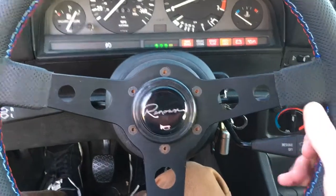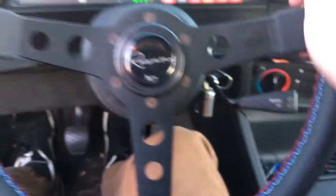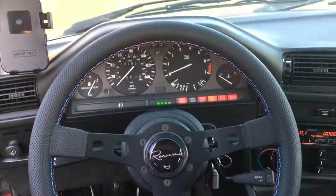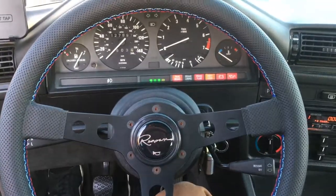Definitely feels much better in terms of quality. Very nice, much smaller too if you can tell from the other wheel. And overall it just looks a lot better. What better way to test a steering wheel than in the snow? It recently just snowed here, so I'm gonna bring the E30 over to a parking lot — hopefully it didn't plow yet — and I'll switch to this view so you can actually see the steering wheel.